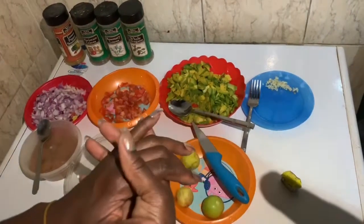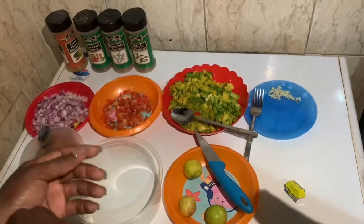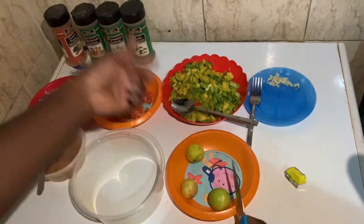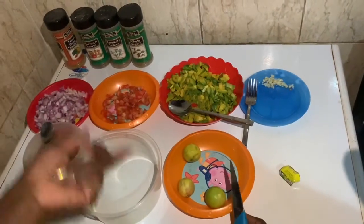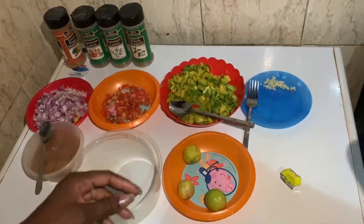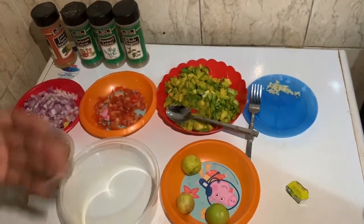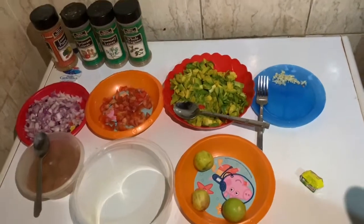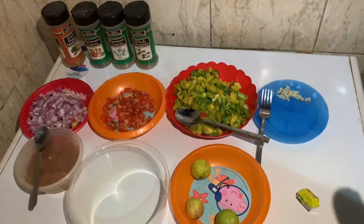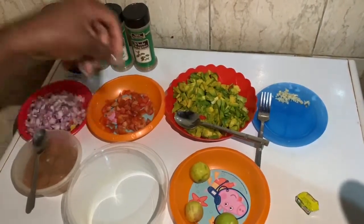Hey guys, welcome back to my channel. Today I'm making a very short video to show you so many things you can do with avocado. I'm making my own version of guacamole, and I realized I could also have it as a dip with meat.